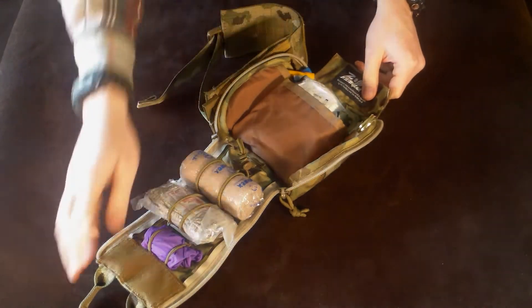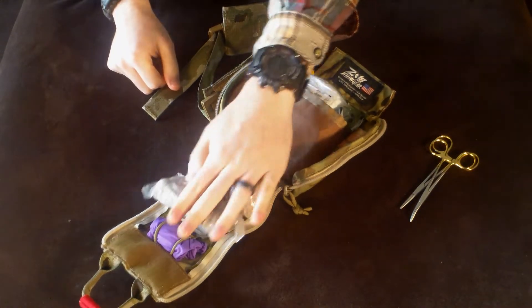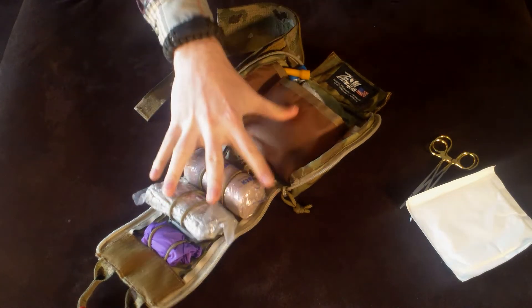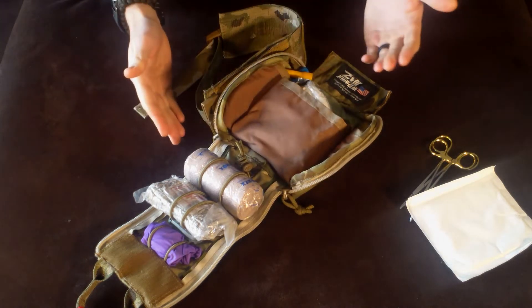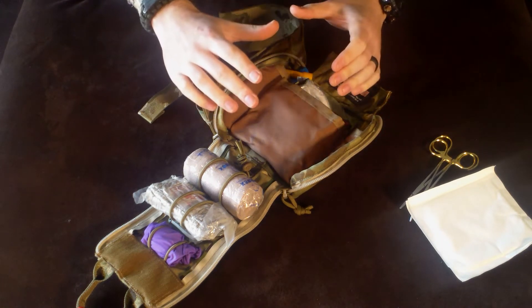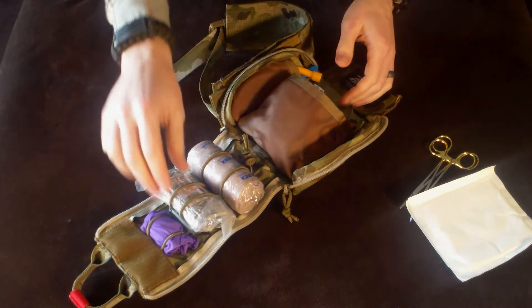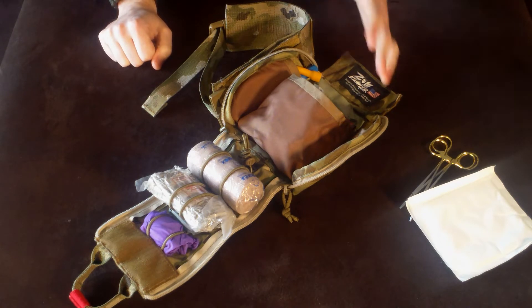Now let's talk about the trauma kit. A couple caveats here — some items are not included. But as a positive: this trauma kit is made for this pouch. As you can see, this Ace Wrap fits perfectly between these zippers because it was meant for it. Everything fits. When you buy this trauma kit for the Fat Boy, it comes in one giant sealed plastic pouch. I chose to unwrap it so I could see everything, and as you can see, everything is individually wrapped so it stays sterile. That's just a great design.